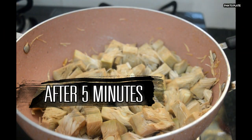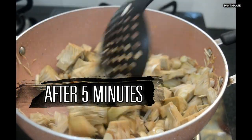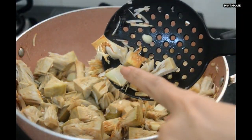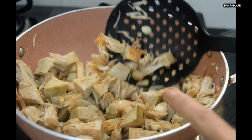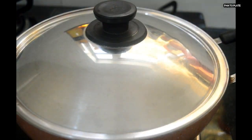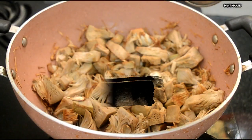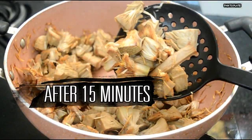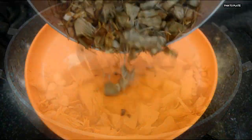It's been 5 minutes — let's give it a stir. The jackfruit has started turning brown and soft. Let's cook for another 10 minutes. After 15 minutes total, the jackfruit has turned brownish in color and more soft. Let's transfer it to a plate.